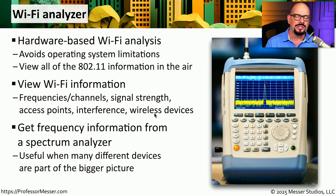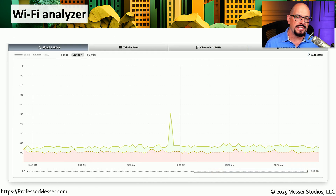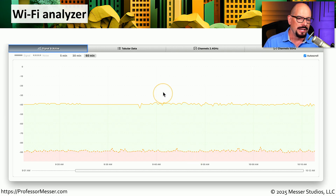If you want to get more detail about what specifically might be using the frequencies around you, you might want to use a spectrum analyzer. This is able to look at the entire spectrum and show you not only the 802.11 network that's in use, but any other frequencies in use by other devices in the area. Here's an example of the output on a simple Wi-Fi analyzer. If you're far away from the access point, the noise on the network may be very comparable to the amount of data, meaning throughput won't be great. As you get closer to the access point, the signal strength gets much stronger, and you can visually see that difference in the Wi-Fi analyzer.